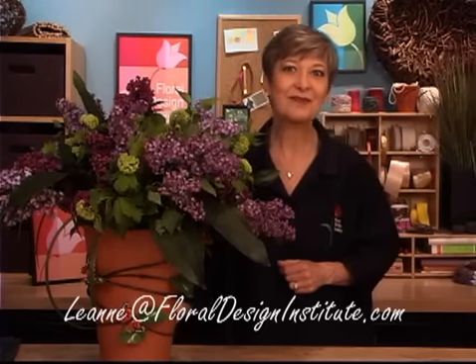If it's easier to use email — maybe we're in different time zones, maybe you're in a different part of the world — feel free to use my personal email: it's Leanne, L-E-A-N-N-E, at floraldesigninstitute.com. For now, happy lilac time. Have fun and do something you love.